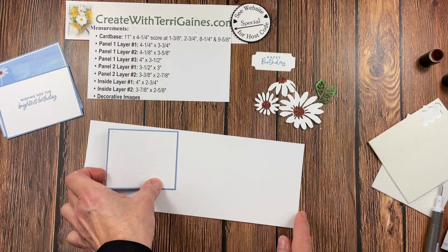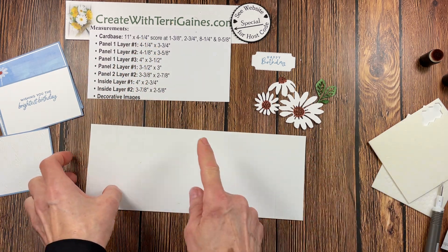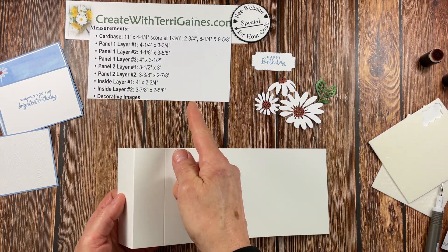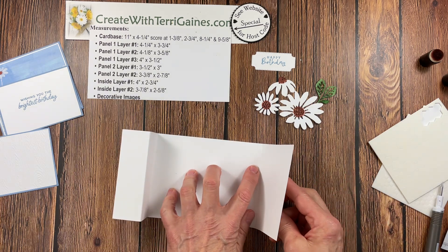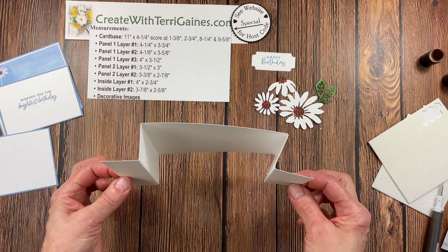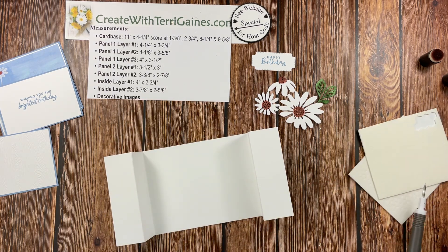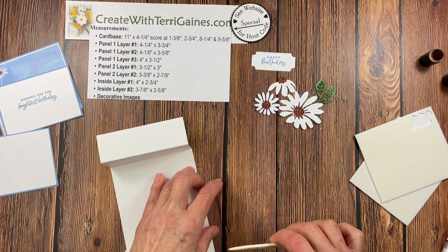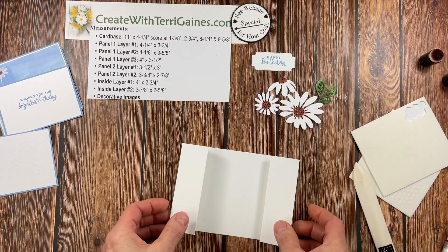The card base I have already cut and scored to size — it is 11 by 4 and a quarter. The first score line is at one and three-eighths and that's going to be a mountain fold. The second score line is two and three-quarters — that's going to be a valley. Then you have a score line at eight and a quarter and at nine and five-eighths, so you're going to fold it mountain, valley, valley, mountain. Bring your bone folder in to crease and burnish those score lines.